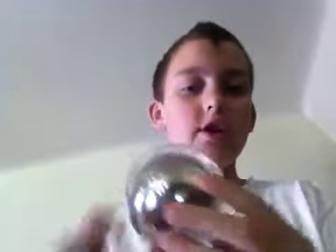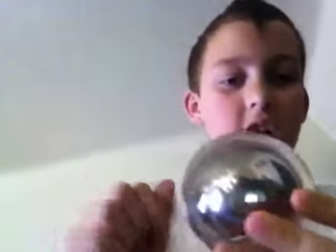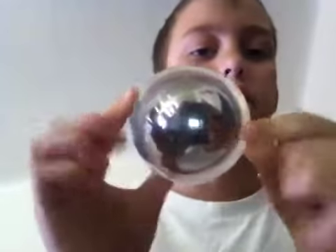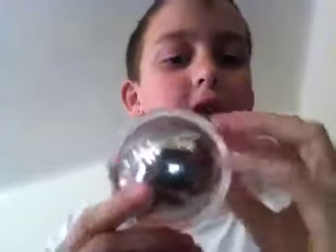Everybody thinks it's like a magic ball, but it's really not. I'll zoom in so you can see — it has clear stuff on top, and it just looks like the ball is floating around because you're not touching the ball, you're touching the clear stuff. So it looks like you're actually doing something.